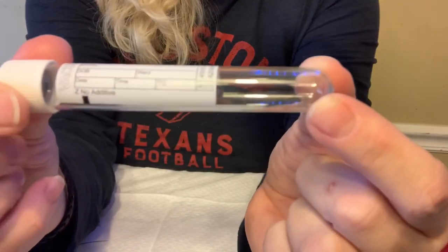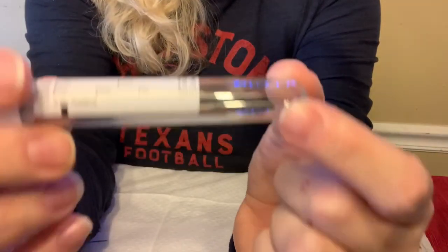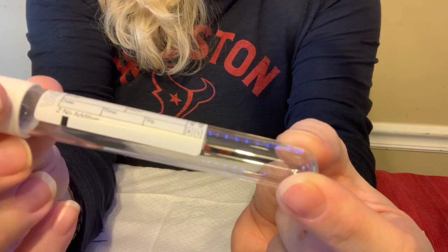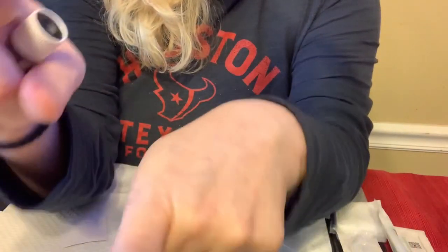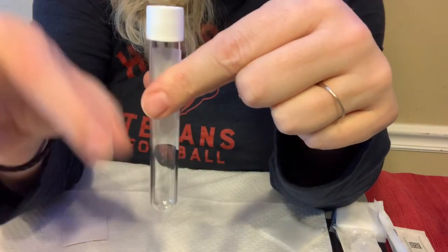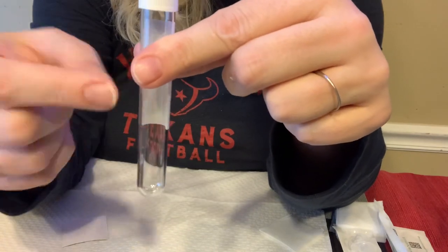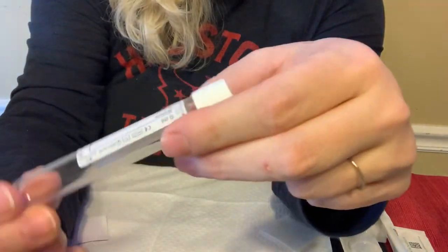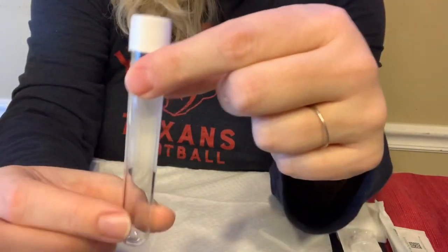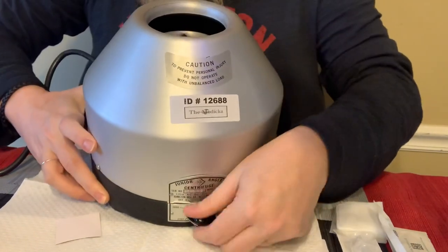My centrifuge holds four of these tubes. If you get smaller tubes, you need a centrifuge that will accommodate them, otherwise you'll be trying to dig them out of deep slots and disturb the PRF layer that comes up to the top. Make sure you know what size slots your centrifuge has and get tubes accordingly. This is what my centrifuge looks like on the inside — the slots are the right size for these tubes.